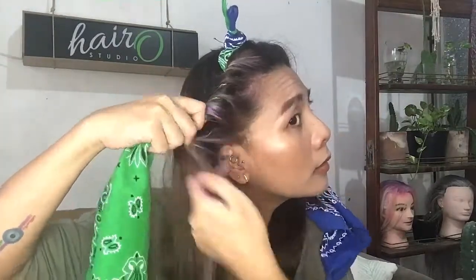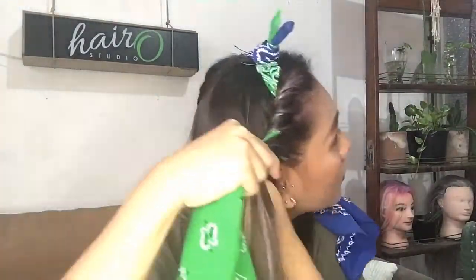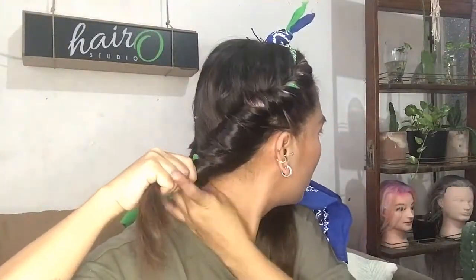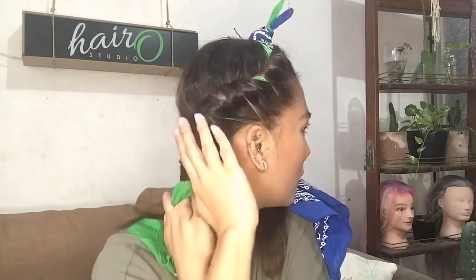If you want a much bigger curl, make sure to grab a thicker or much bigger piece of hair. After your final section, just continue wrapping your hair. Make sure to twist it nicely so you can create a much more defined and nice curl. Once you've reached the bottom, make sure to secure it with a rubber band. Before proceeding to the next side, make sure to twist it and roll it like so, and tightly secure it with the rest of the scarf to create a band.